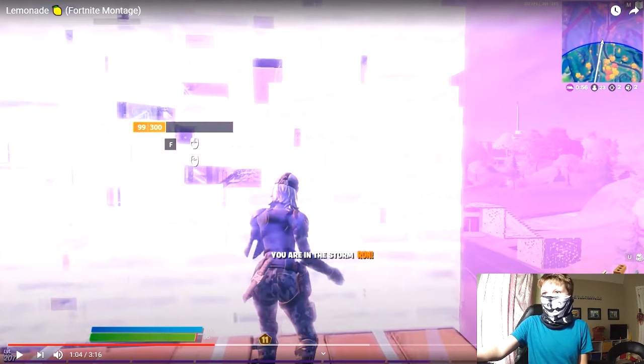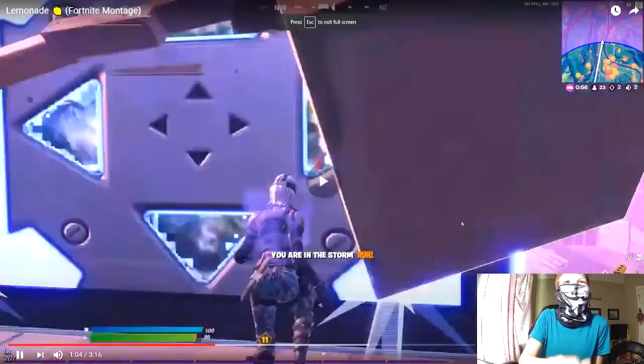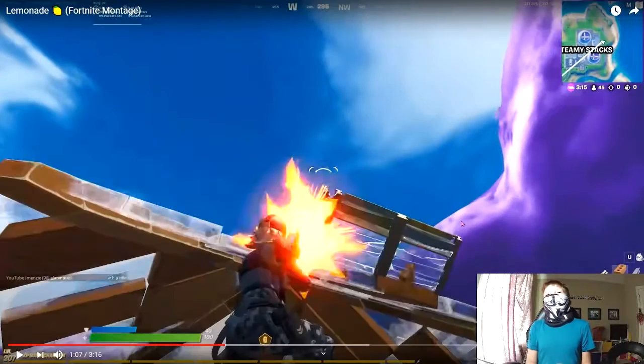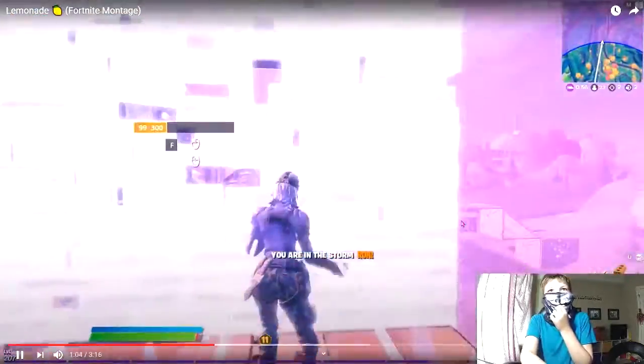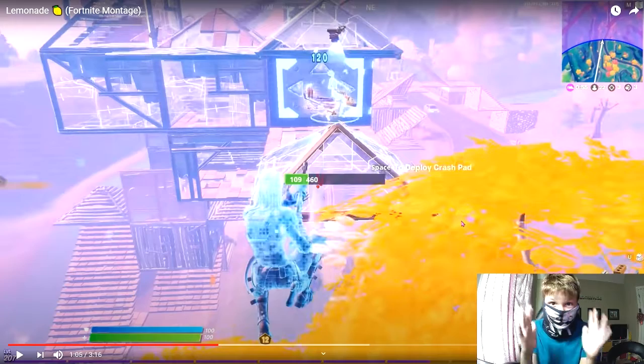Go subscribe to Radius, geez, he's a good Fortnite player. Okay, let's see this again. Oh my, I paused right on the shot — I'm gonna rewind it. That shot may be the cleanest Fortnite shot I have ever seen, that was very very clean. So let's continue.